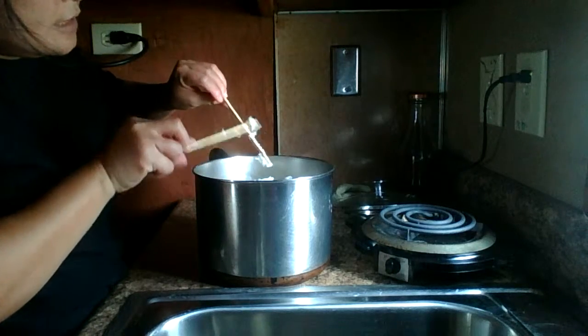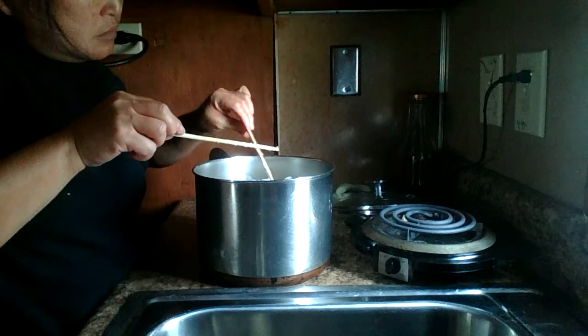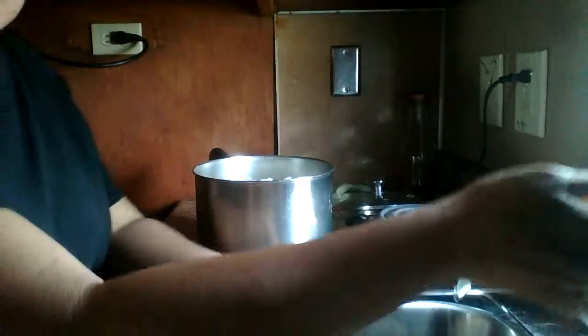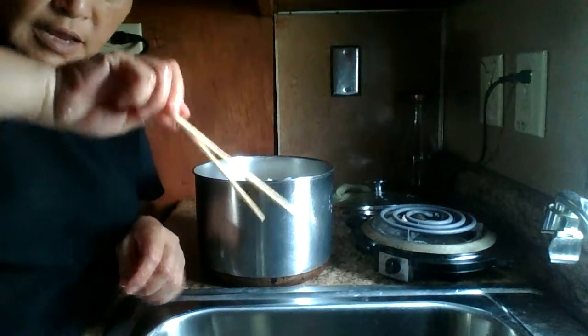Come out real good, see that. And don't let the chopstick sit around — as soon as you're done stirring up the rice, you gotta wash it off. See, you can reuse it.